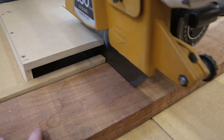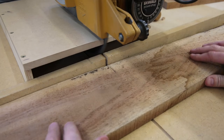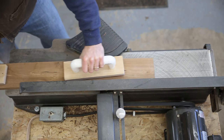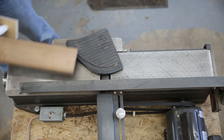As a photographer, one of my favorite things to do in the shop is to build picture frames for some of the prints that I'm most proud of. I really enjoy trying to decide which combinations of wood and which patterns will bring out the best in the photo that the frame is going around.